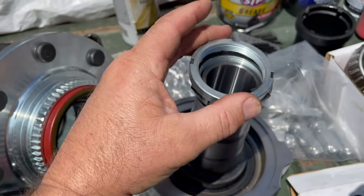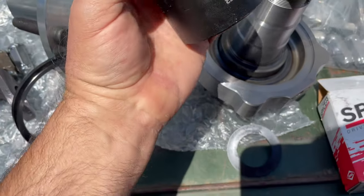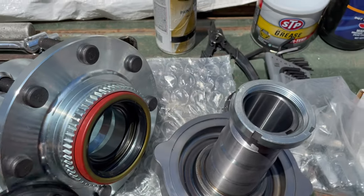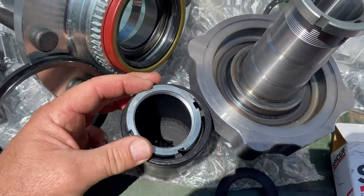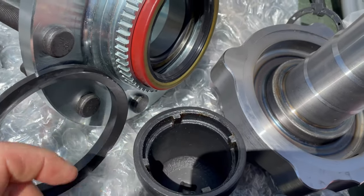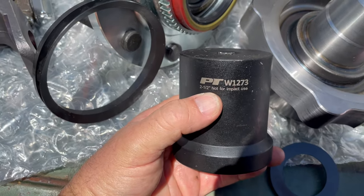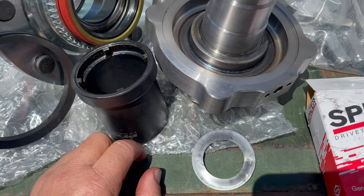One of the challenges was getting the right socket. I found this one at O'Reilly's. I suggest you take the nut with you when shopping for a socket and make sure it fits appropriately. This one drops right on; it also has a nice little rim around the outside to keep it centered, which makes it a little easier. This one's 2.5 inch. Just take yours with you and make sure you get the right one — there are a bunch of them out there and they don't all fit.